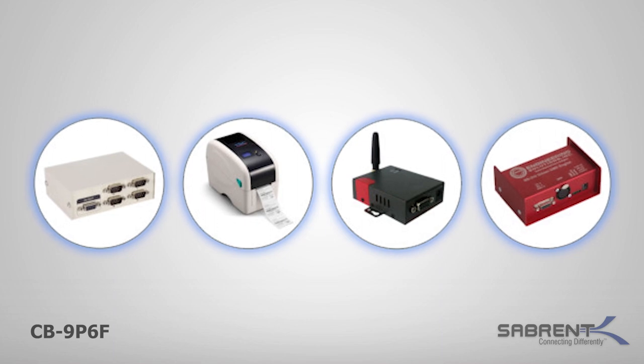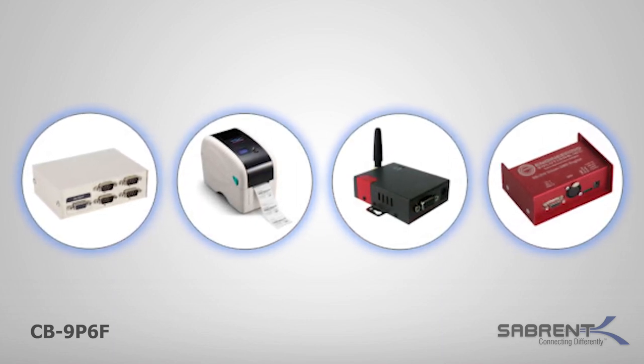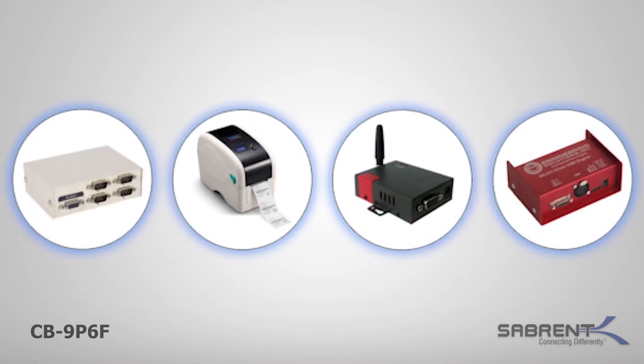This adapter is designed for connections to cellular phones, PDAs, digital cameras, modems, or ISDN terminal adapters to your USB port.